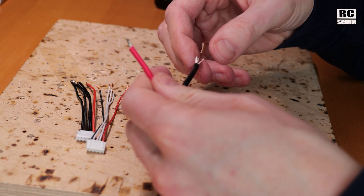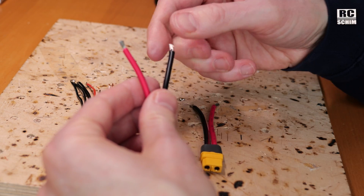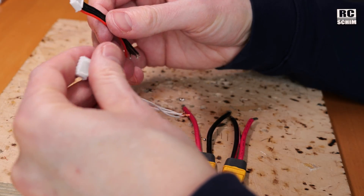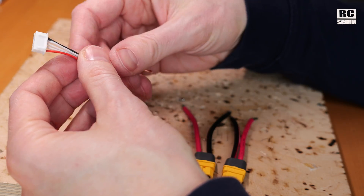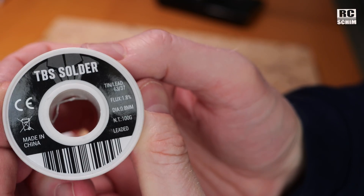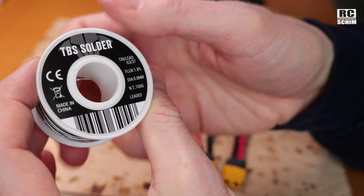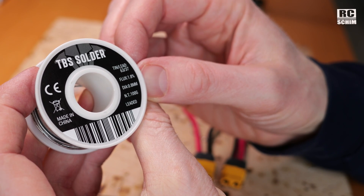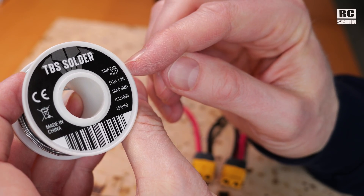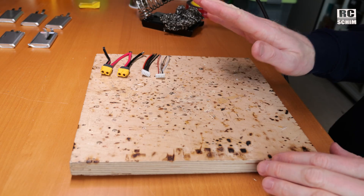Pre-tin all the cable ends. The XT60 connectors actually need to be really flat because they will be soldered onto a flat surface. And I have two 4-cell balance connectors — pre-tin all of this to make our lives way easier. For the whole project I use this TBS solder. It's not important that it's from TBS, but the good thing is the tin-lead ratio of 63/37 and the flux of 2% or more is good.